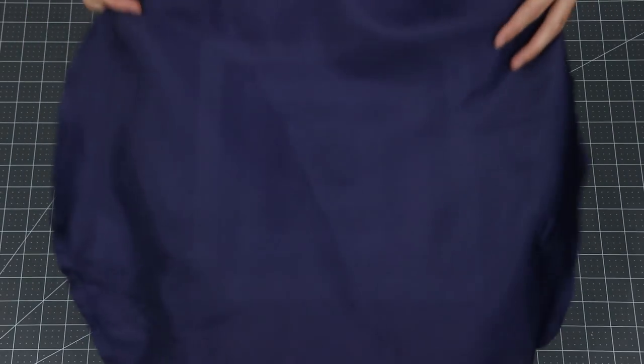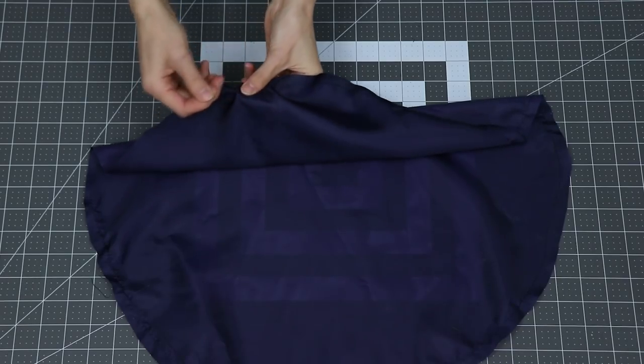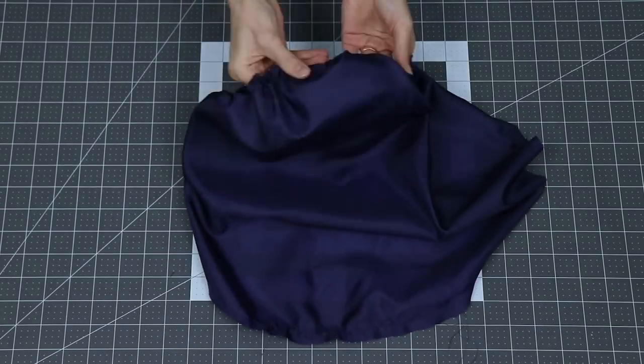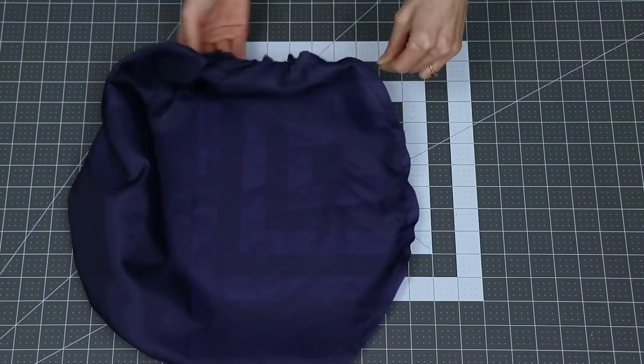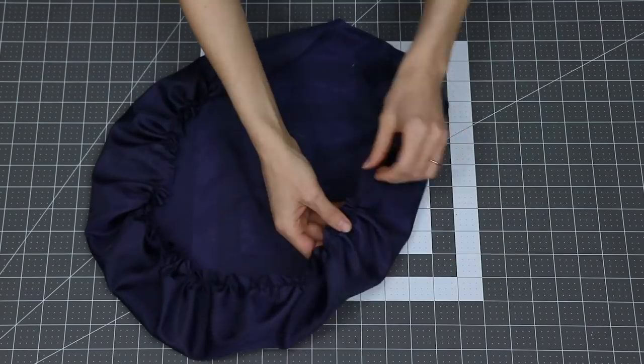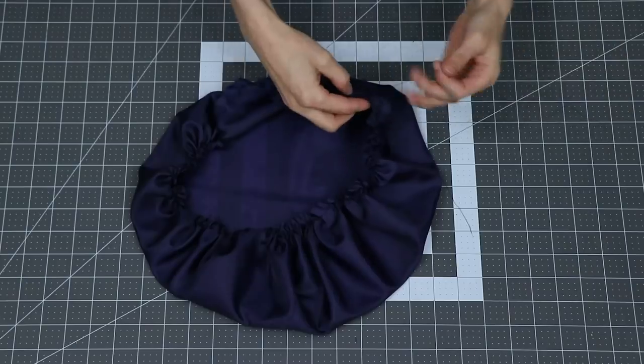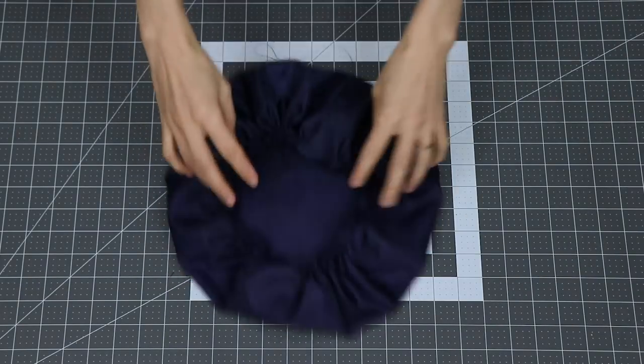Next, you're going to sew a basting stitch around the entire outside of that circle and gather it. If you've never done this before, it is super easy — just increase the length of your stitch on your sewing machine to the maximum length, and then pull on one of those loose threads in order to gather the fabric. If you want to be extra cautious, you can sew two parallel basting stitches and gather both of them. This will be really convenient if you snap one of the threads, which can happen if your seam is very long or if you're using a heavy fabric.